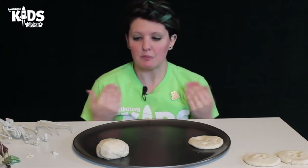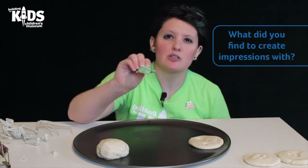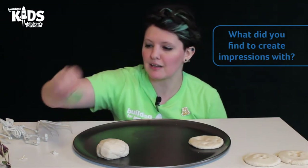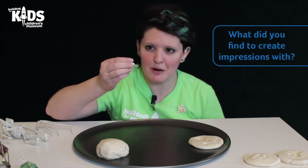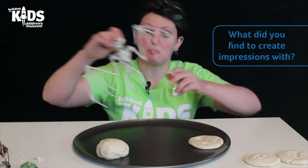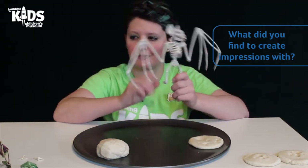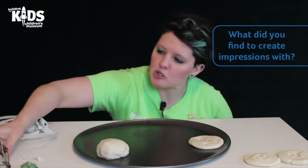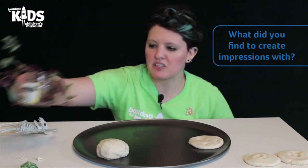You can use a lot of different things around the house. I found this neat little turtle toy — I can make an impression of the turtle. I found some shark teeth somebody brought me back from a vacation at the beach. I found this spooky Halloween decoration; I think this will make a fun fossil impression. And I thought I would try one of my plants — maybe I will take a leaf off and press it into the dough.